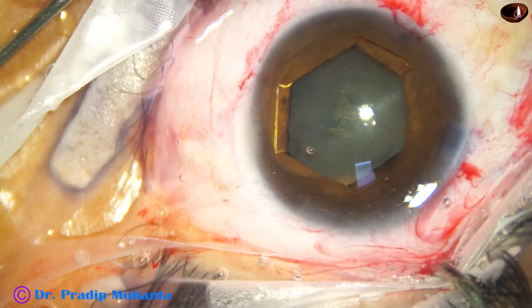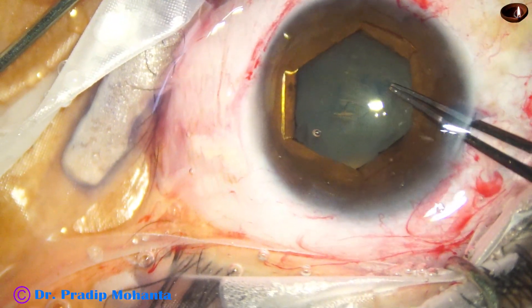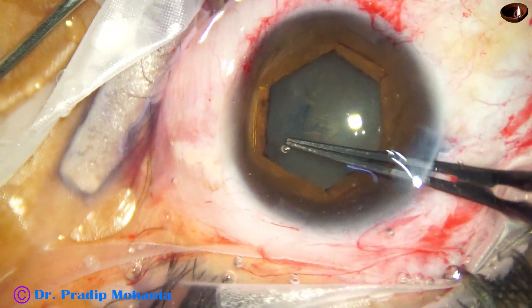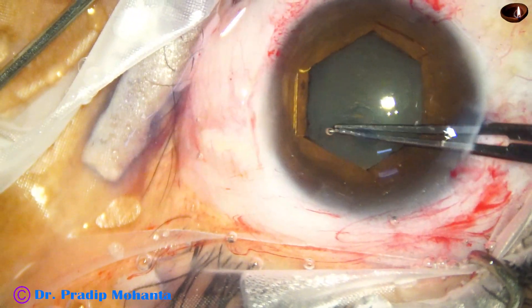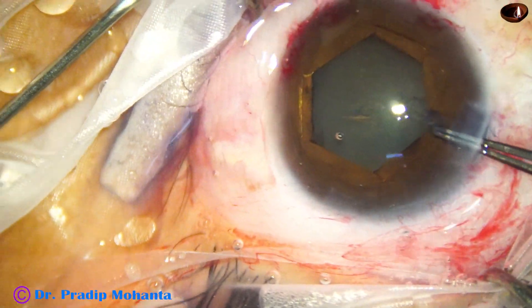Now I have cut open the anterior capsule at the center, holding a tag, and going anti-clockwise all around to complete the rhexis. And it is done.